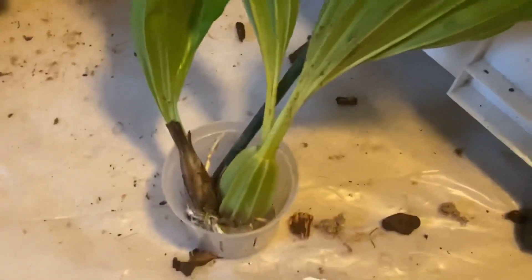As you can see, this is a completed pseudobulb. This one still has a sheath around it. There is a spike — it could be right there.